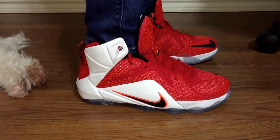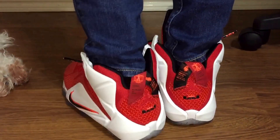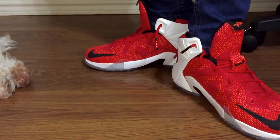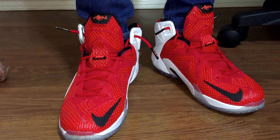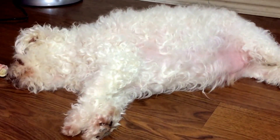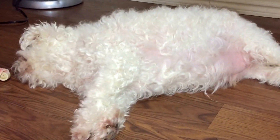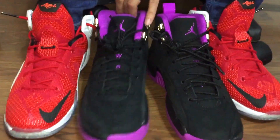So let me show you a 360 real quick. Unfortunately, my baby is right there, so I only have a little space to move around. And the front — it's really nice. Alright, enough of him. Let's get back to the shoes.